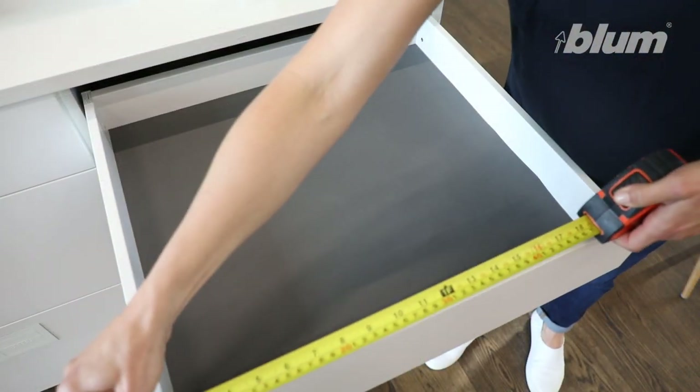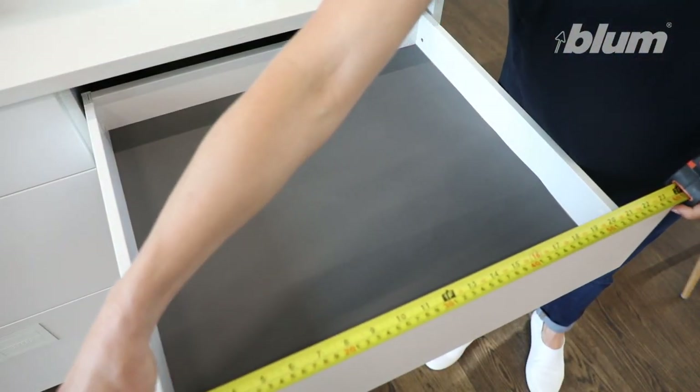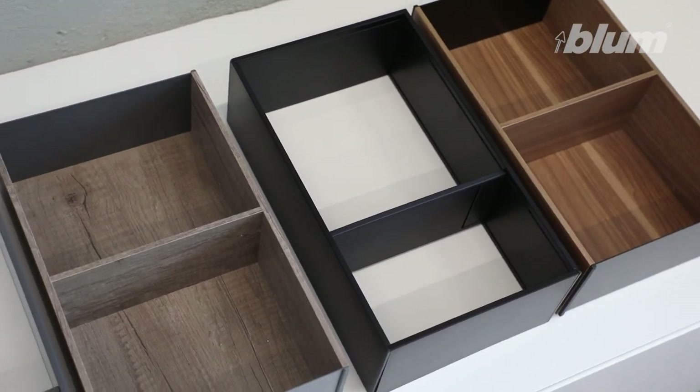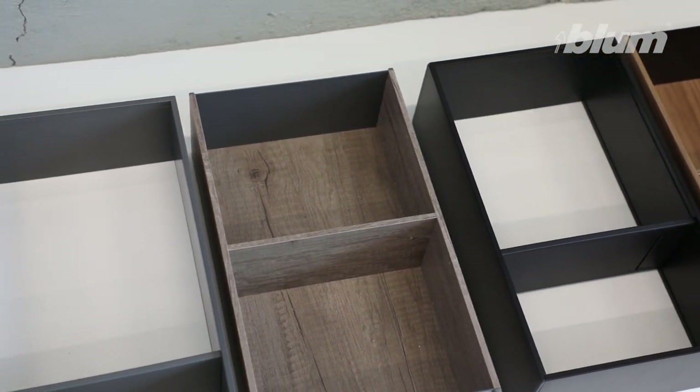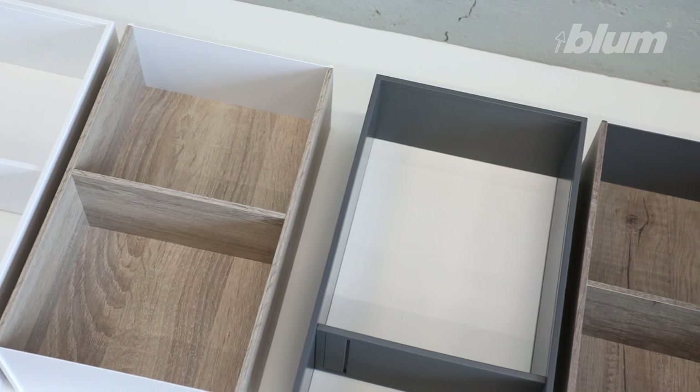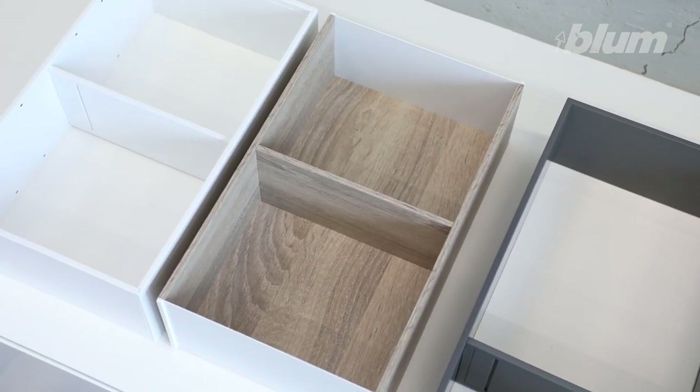Next, measure the drawer's width and length. This Legrabox drawer is 500 millimetres deep and 600 millimetres wide. Ambia-Line comes in silk white, Orion grey, terra black, or wood design finishes. I've chosen the silk white steel design for this white Legrabox drawer.